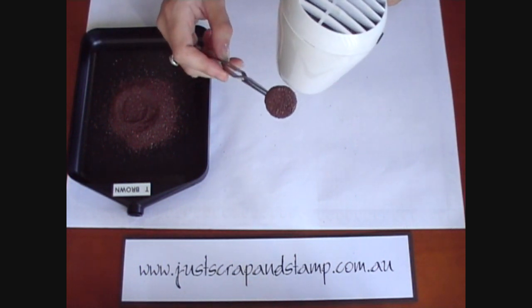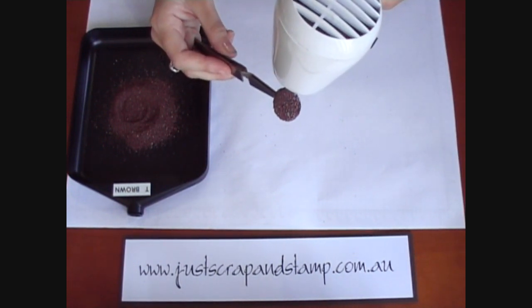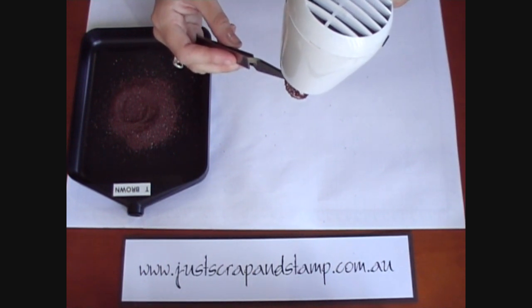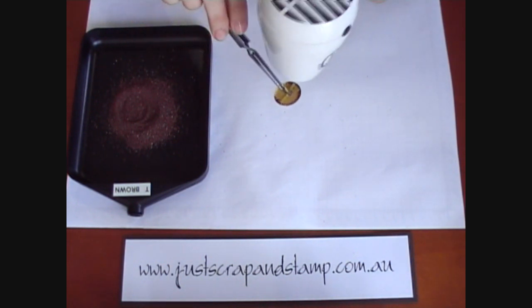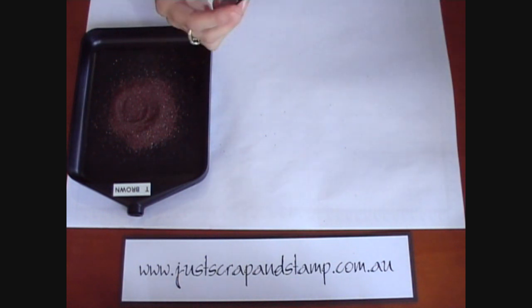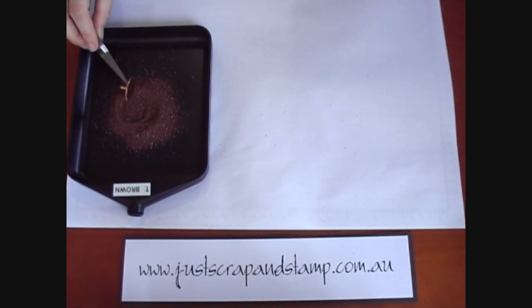On the last coat, make sure you get all the edges of the brad so that there's none of the yellow showing. I usually like to turn it over and make sure there's no loose powder on the back as well. Just sit that aside to dry — once it's cooled down it might need a little bit more on the edges.